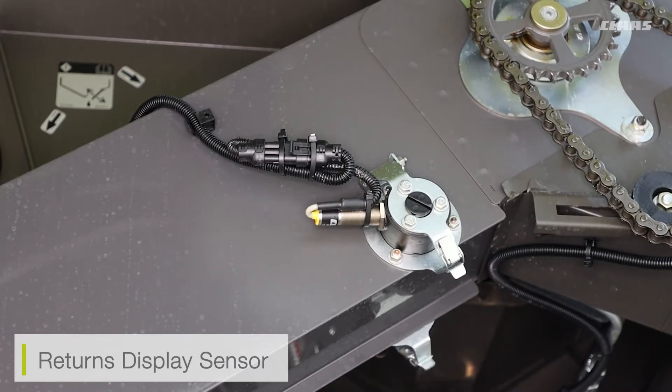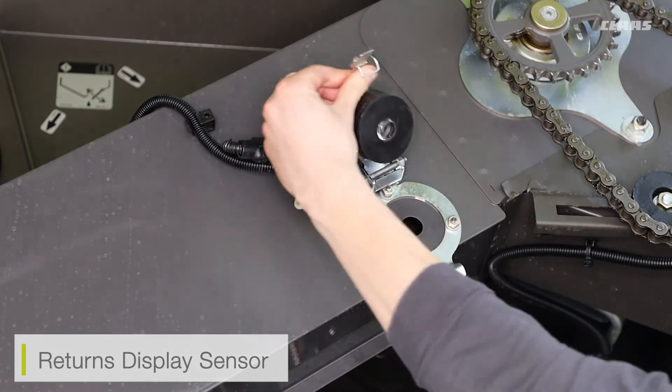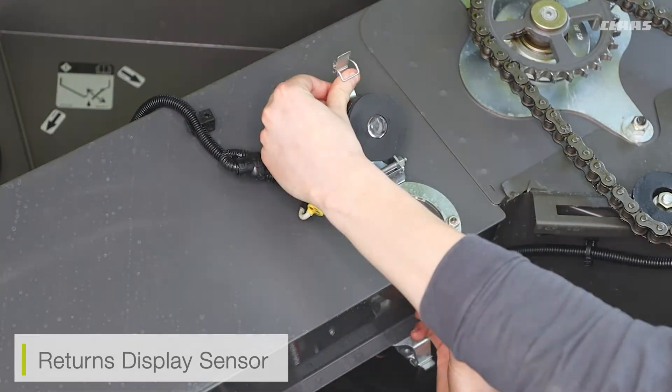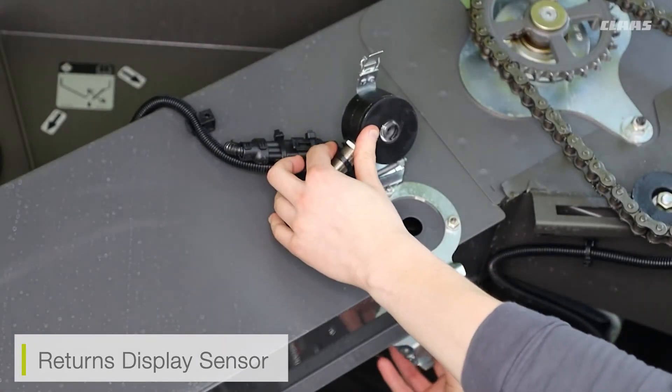Sometimes we may have to clean these return sensors depending on the crop we're cutting. If we're cutting green crops or very moist crops, then these light signals can become dirty. To clean them is very simple — all we have to do is remove the clip, lift the panel up, and clean the display lens. This is done for both this side and the opposite side of the returns elevator.